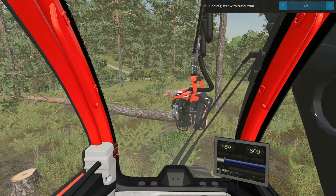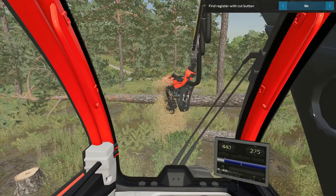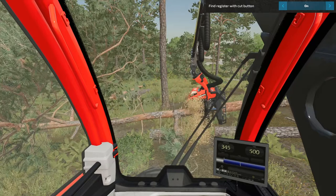Now we are going to see how it interacts with the fine register with cut button. If you have fine register with cut button turned on, after using the manual feed the cut button will cut the log. If you hit it again it feeds the tree and continues the process as normal depending on the options you have chosen.